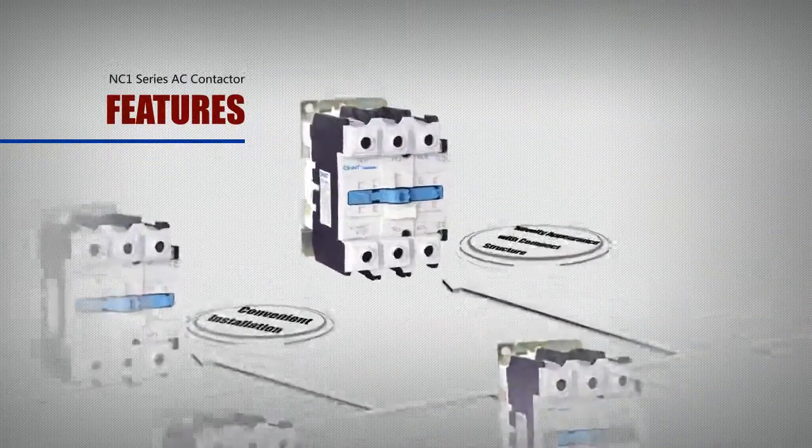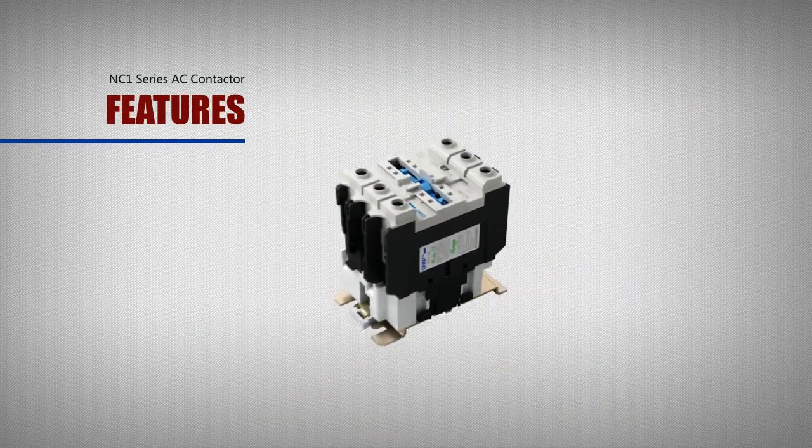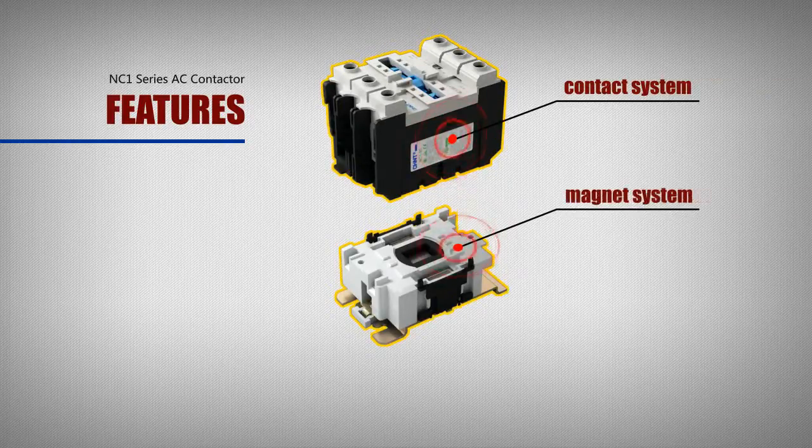Feature: novelty appearance and compact structure. The product structure is stereo — the upper part is the contact system and the lower part is the magnet system.